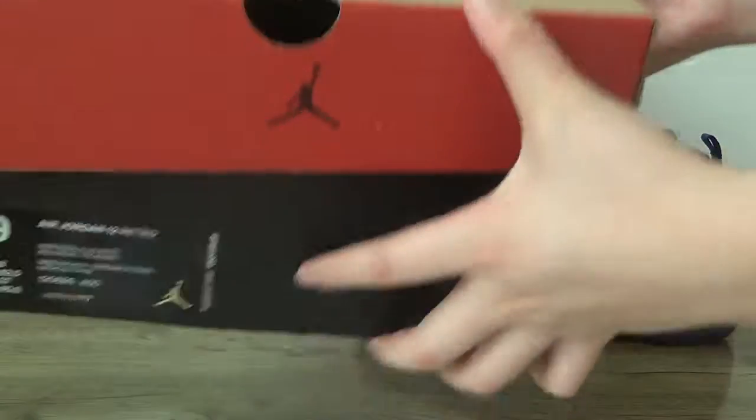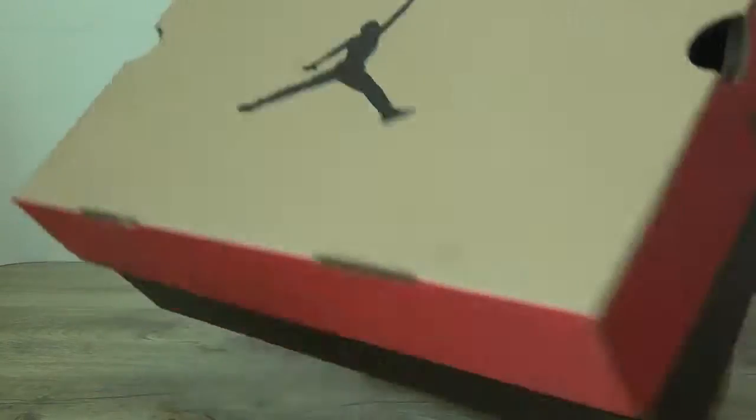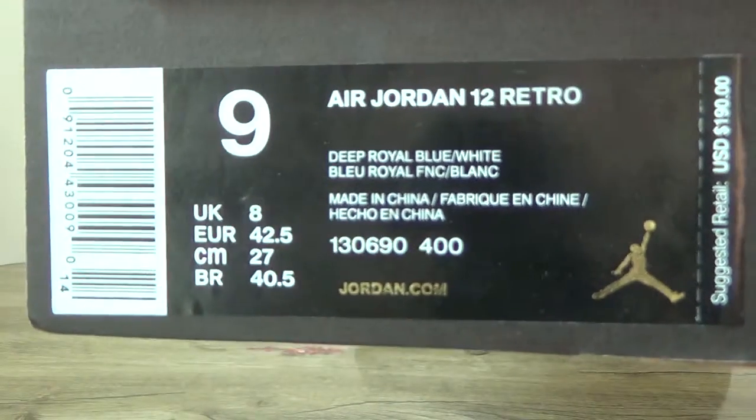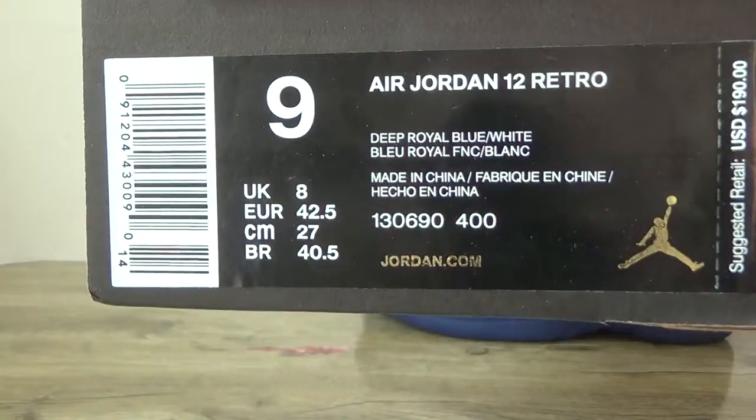Now here is the box, the brown box, and also the size tag on the part.